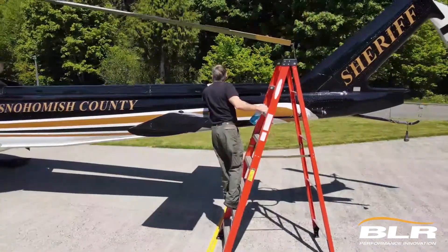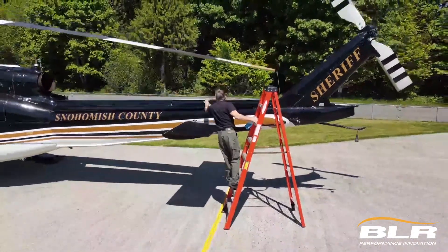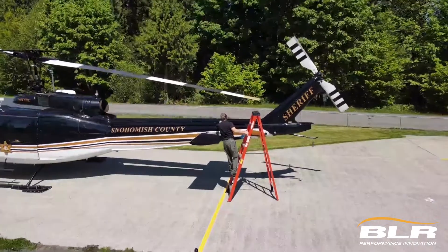Hi, I'm Bill Quistorf. I'm the chief pilot for the Snohomish County Sheriff's Office here in Washington State. I'm standing in front of Snowhawk 10. This is a 1970 Bell UH-1H helicopter that's been modified over the years with modifications that include the boundary layer research strakes and fast fin kit.